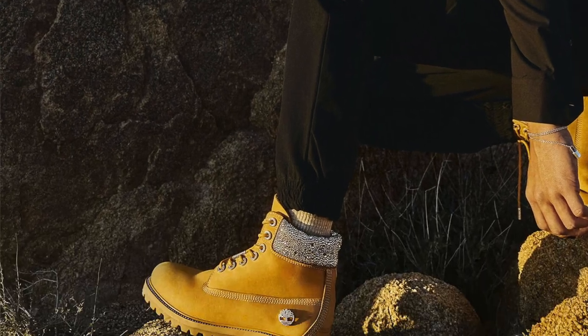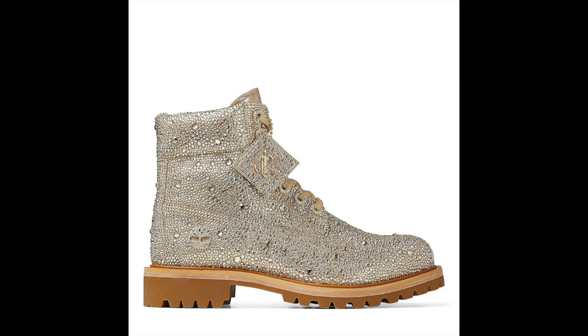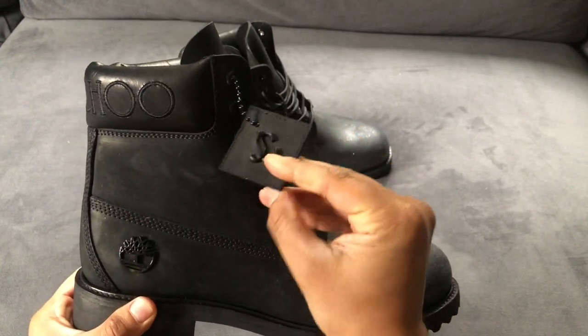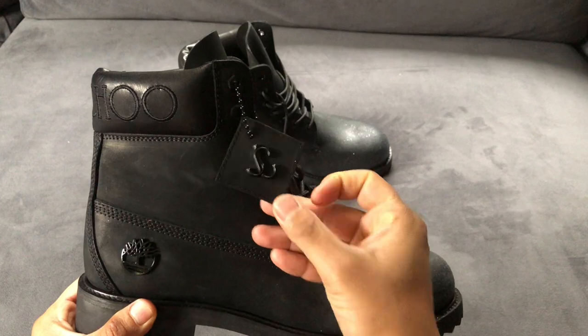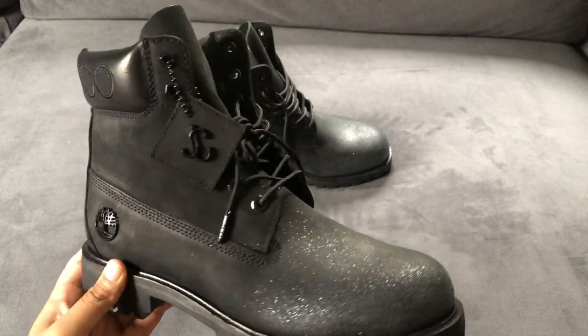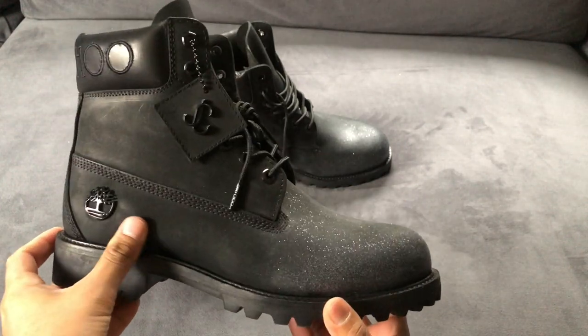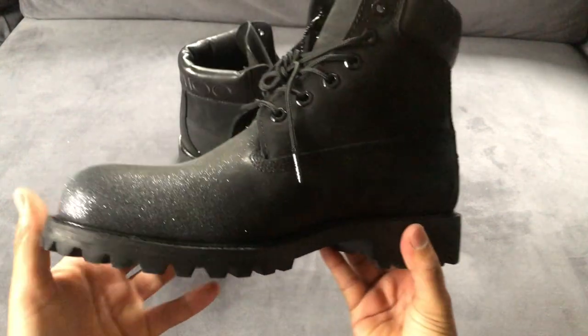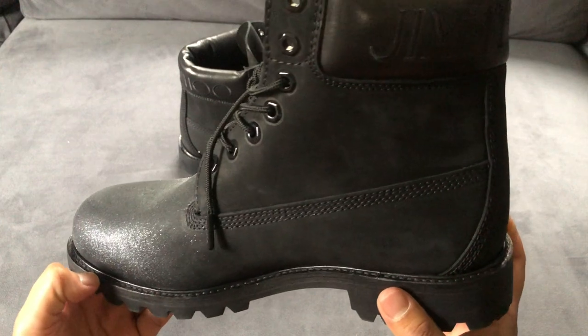The other boots in the collection were much more ornate — much heavier on the Swarovski crystal usage, definitely bolder options. Now even though the boots I chose were much more understated, they still have loads of details built into the design. Up close you can definitely see the gunmetal glitter, but from a distance these have a very cool gradient effect.